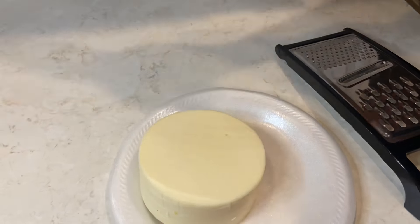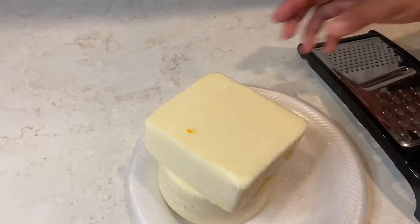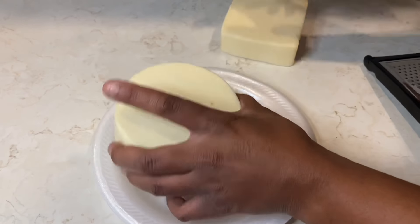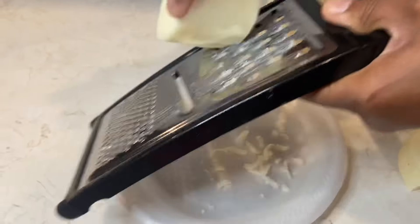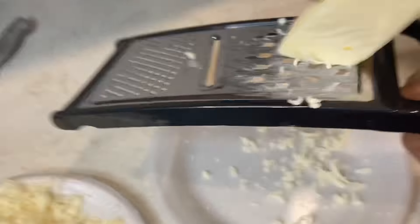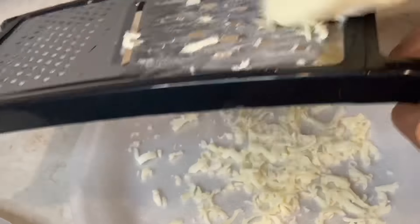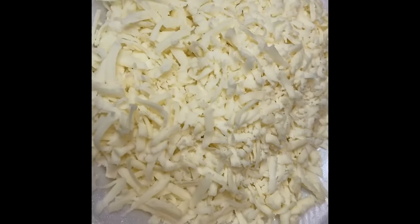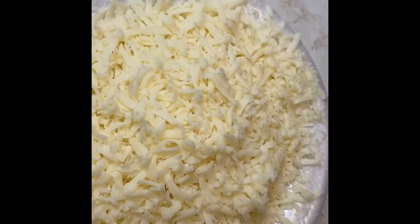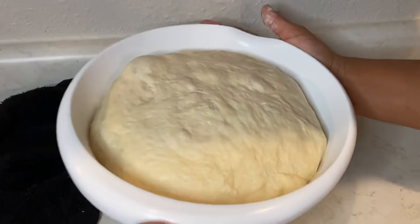Now we're going to shred some cheese — I've got mozzarella and provolone from my local grocery store, a pound of each. I ended up using a little less than a pound total for my pizza. I'm starting with the mozzarella then moving to the provolone. When you shred your own cheese, it melts better and just turns out so much better overall.